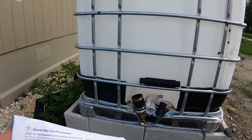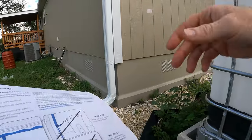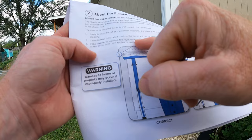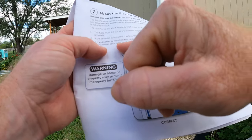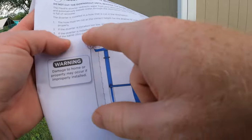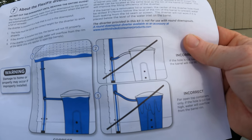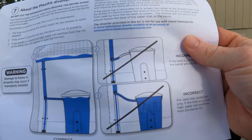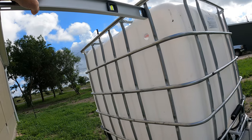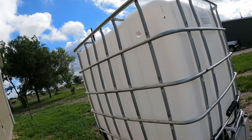This has a screw cap on the top — this is not an open top, it's fully sealed. So once this fills up, it says if the diverter is too high, water will overflow from the rim of the barrel out the top. But since this is sealed, it will not. It says it only applies to open top barrels. As a sealed container, the diverter can be located at the same level as the rim of the barrel or higher. So we can come up slightly from the very top.